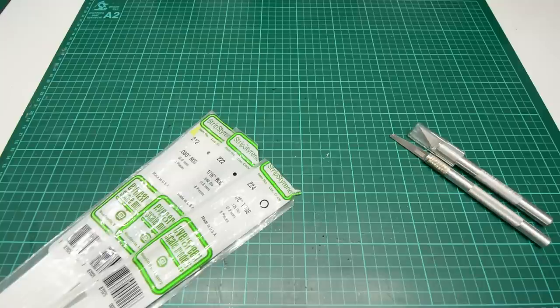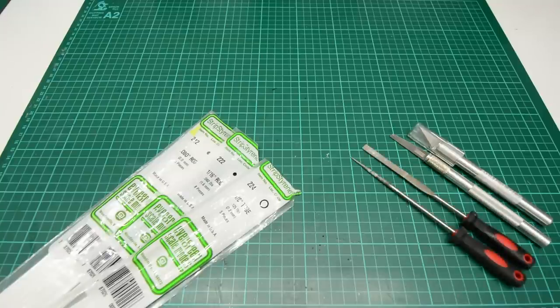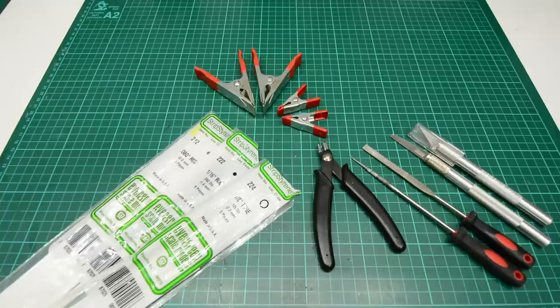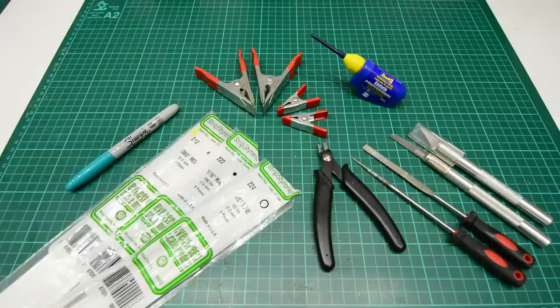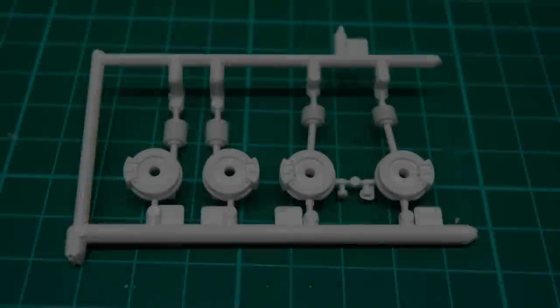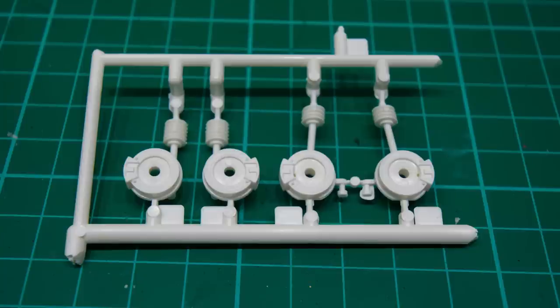Number four is a set of files — you'll need a round one and a flat one. Number five is a set of sprue cutters or snips. Number six is a set of metal clamps — minimum two — I'd recommend the metal ones shown on screen, not clamps with loose bits at the end. Number seven is a Sharpie of any color. Number eight is your typical styrene glue, any make will do. Finally, a fine nail file for cleaning up parts after using the flat metal file, giving you a nicer surface ready for priming and painting.